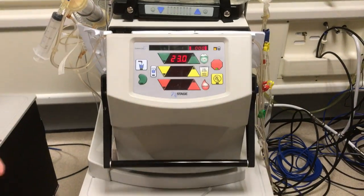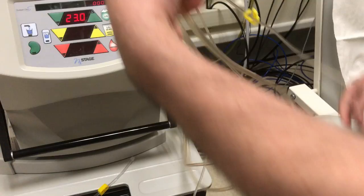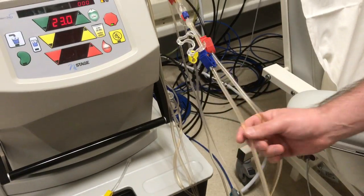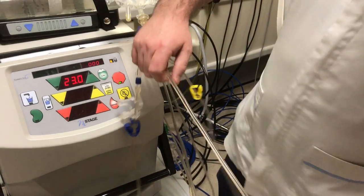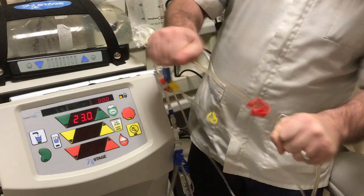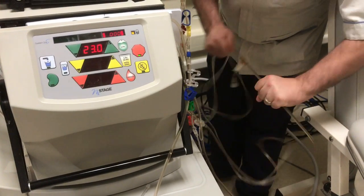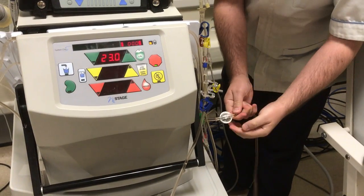We're now going to check the circuit for any air, so we're going to check the red and the blue lines. If you do see any air down the lines, especially the blue line, then we need to do the snap and tap. We do the snap and tap by getting the line about a fist apart and cracking the line, and we crack all the way down the red line all the way down to the pressure pod.